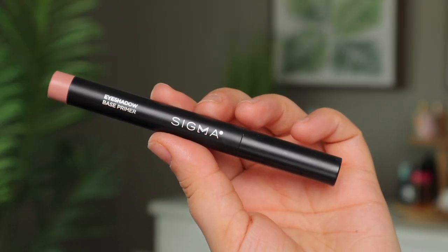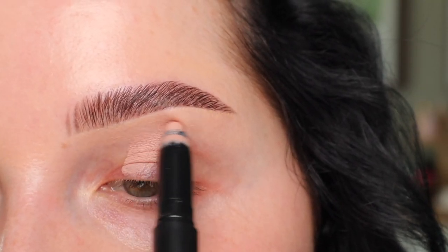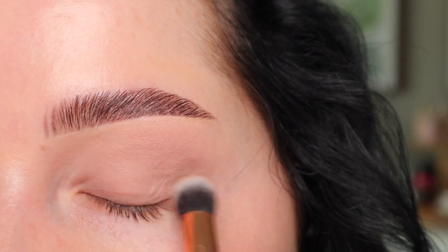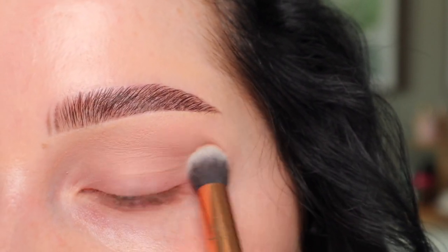We're going to start out by priming our eyes. This is the Sigma Beauty Eyeshadow Base in the shade Persuade. I'm just applying a light layer of that all over the lid and blending it out with my Zoeva 142 brush. I want to make sure it's nice and blended out all the way from the inner corner to the outer corner.